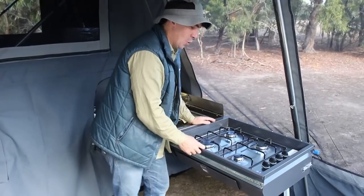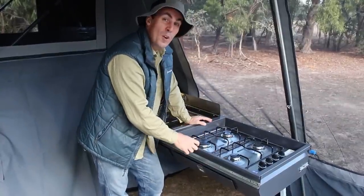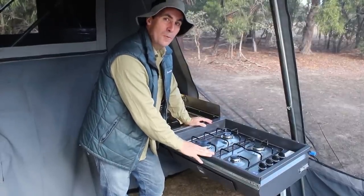And this cooktop — four burner, stainless steel, easy to keep clean, and it boils water in about three minutes. It's all complete with all your gas fittings ready to go. This is the Coorong GT at its finest.